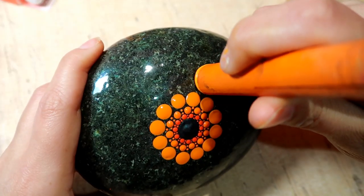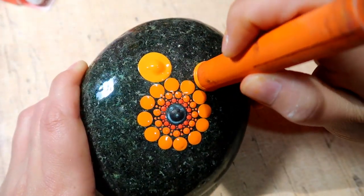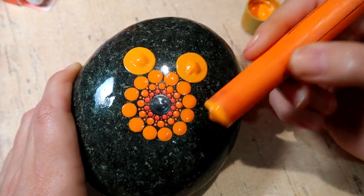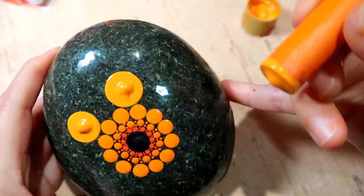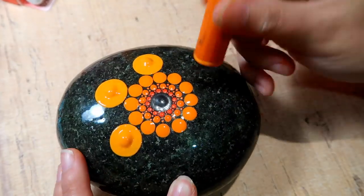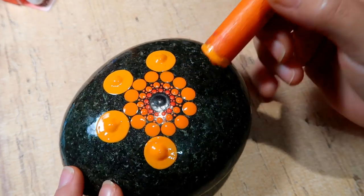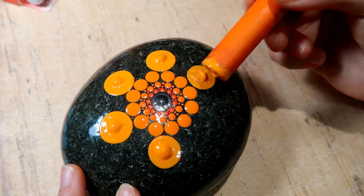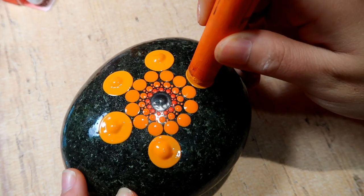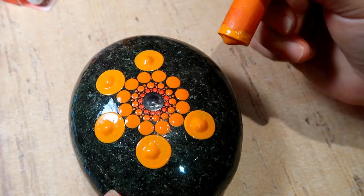The next paint is called Bright Orange and it's Americana Gloss Enamel paint by DecoArt. This time we're just going to be putting six dots around in total — it's a big jump in size and you're going with every other dot, so there will be a total of six. Just use the edge of your tool to push the paint around, and if that doesn't satisfy you, just redip your tool in the paint and redot the same dot.